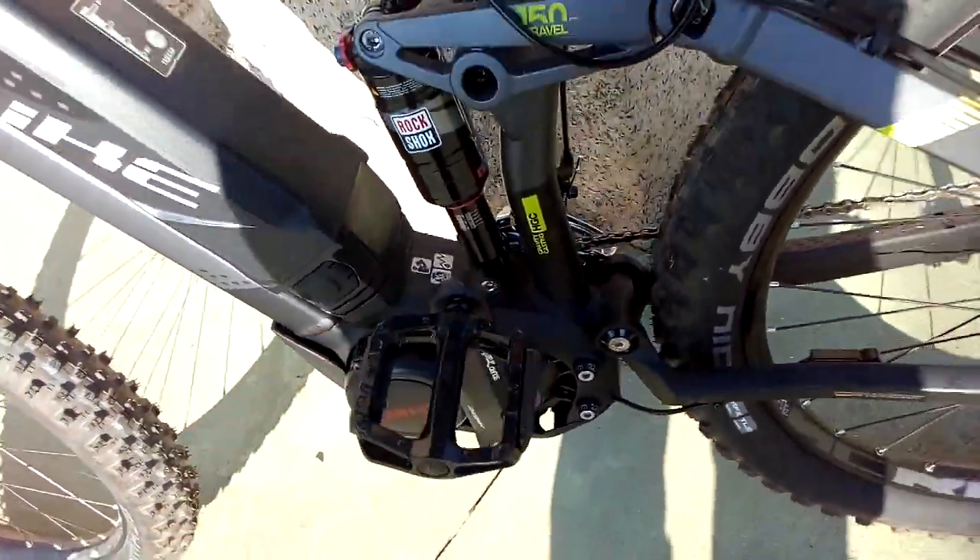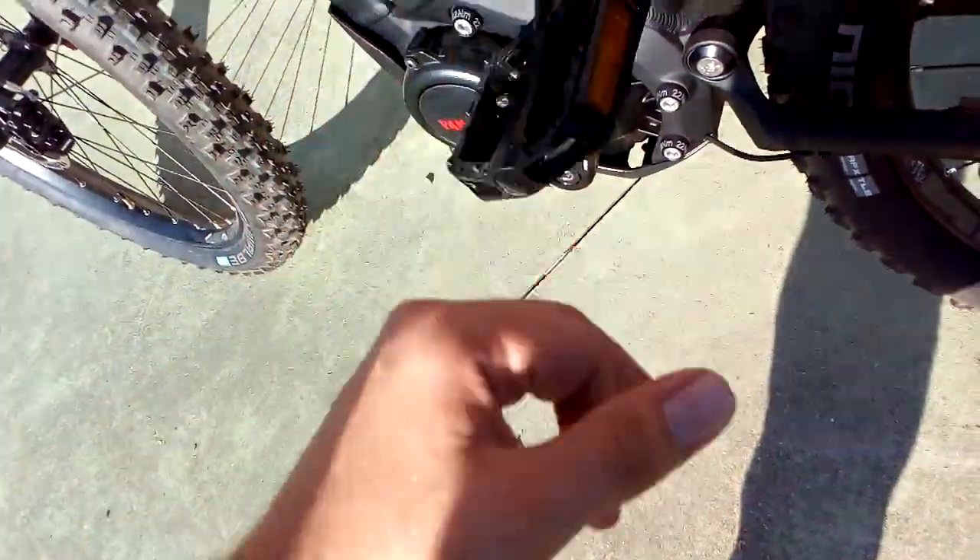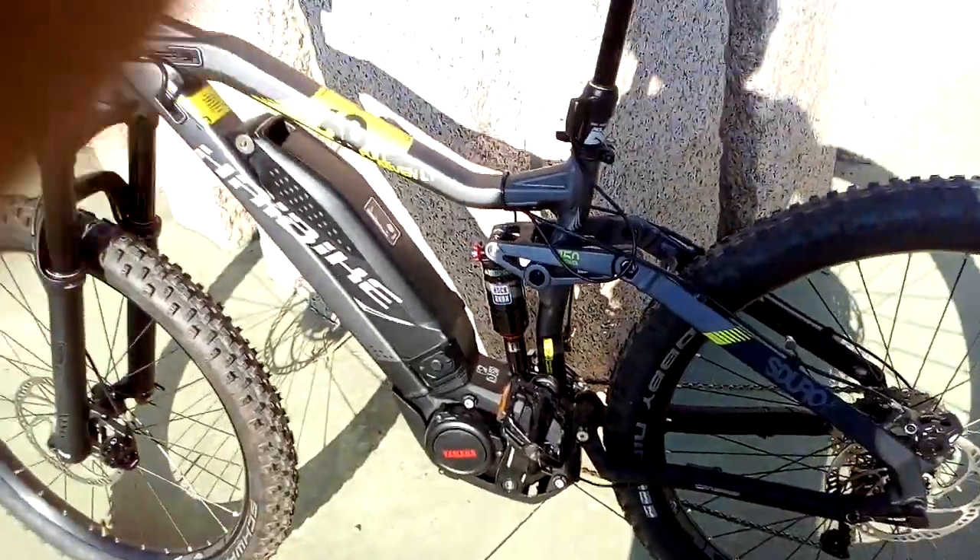The pedals are not the best — I'm going to change them for some more hardcore ones. But they're not bad, I'm happy with them, they're not bad.